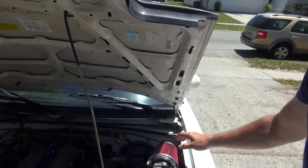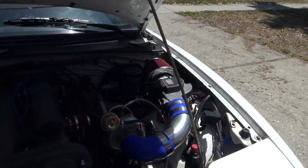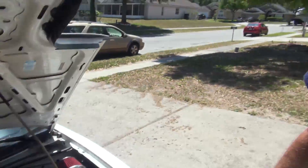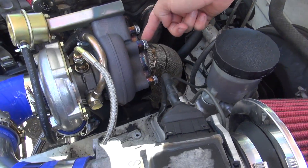a cone filter, a little bit of tubing — I'll explain that in a second — some hose clamps, and some vacuum line tubing. It's just little stuff.